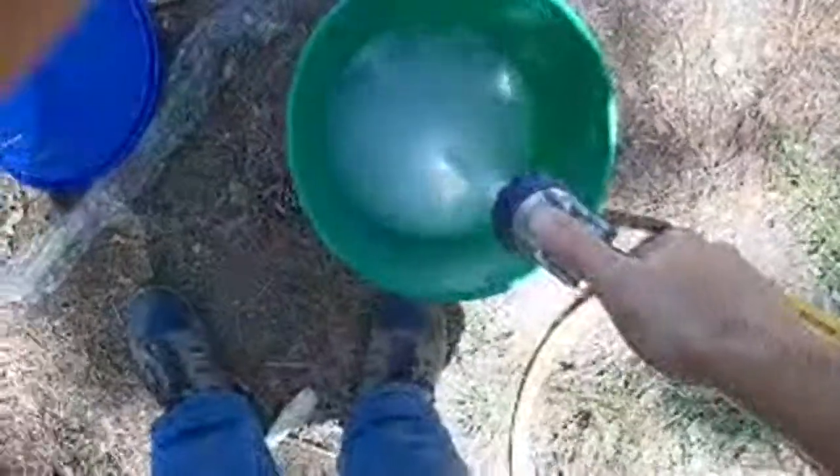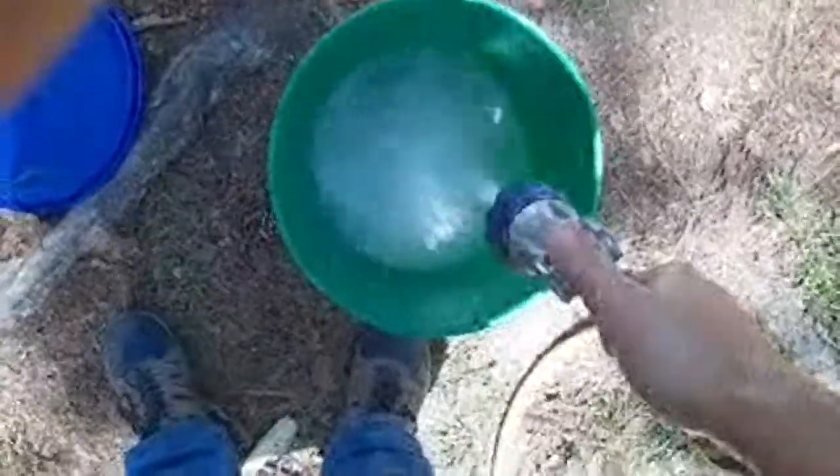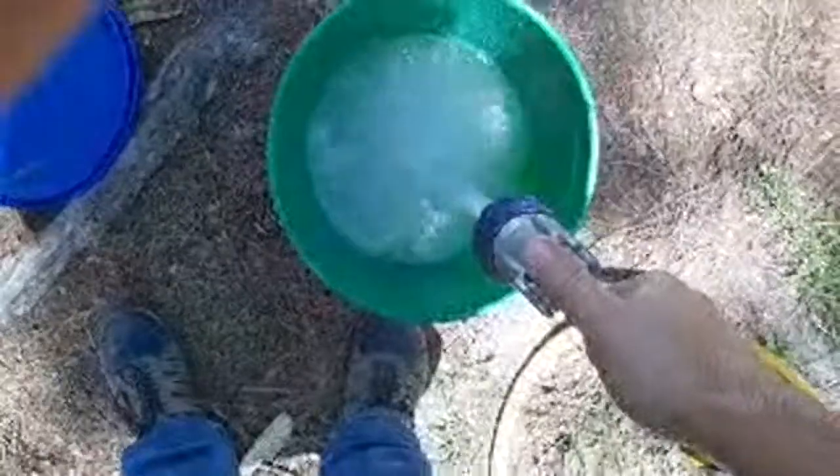But why are you diluting it? It's more like nectar. A lot of people have concerns with feeding with some supers on there. I'm mainly trying to get them to draw comb out and strengthen their brood box right now. So this is the method, and they really seem to like it - it works really well for me.